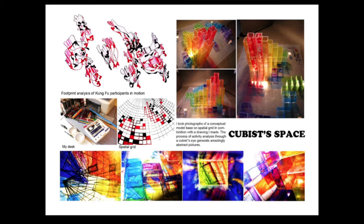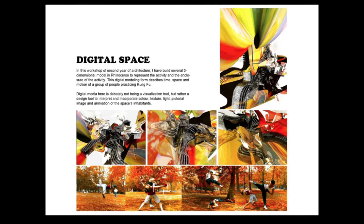This is the first project in second year. It's about creating a cubic space. I made a physical model based on a spatial grid, and I put photographs of the model upon a drawing analyzing the footprints of a group of people in a certain activity. The resultant abstract images served as sources of inspiration for architectural design.